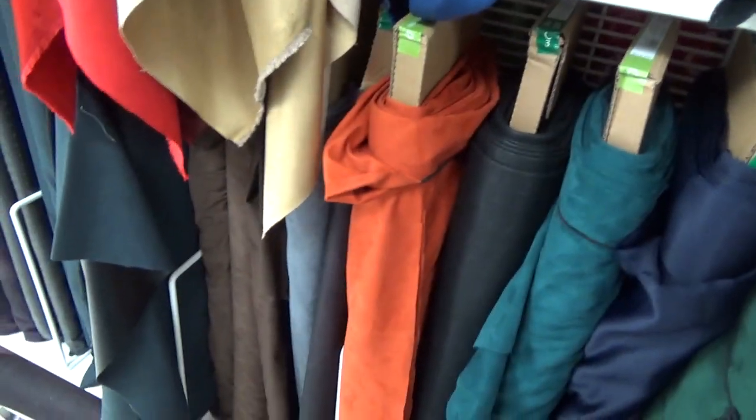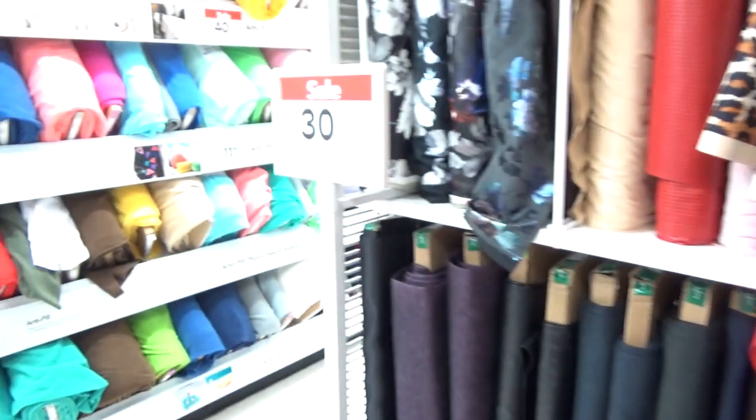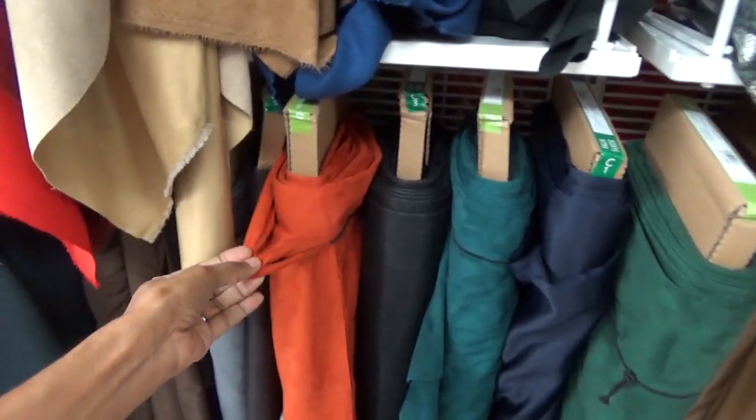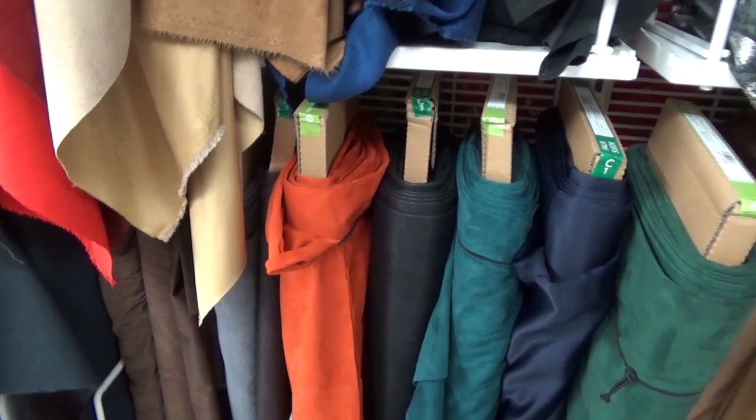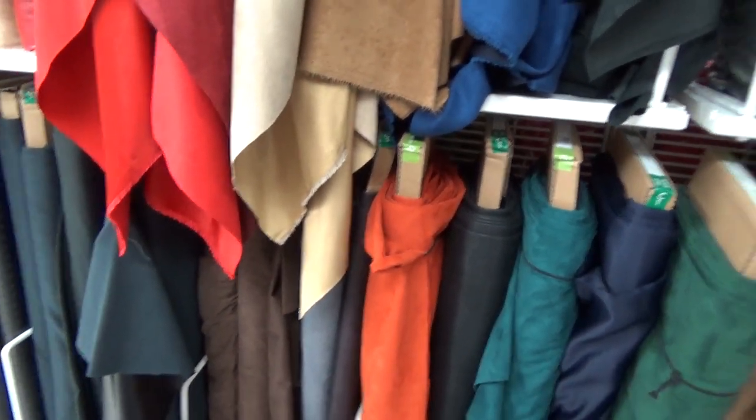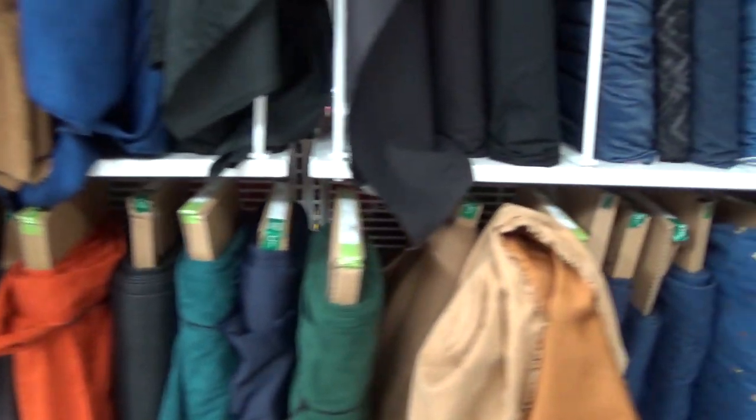I really love this orange one, and it is on sale for 30% off. I don't know — because if I get it I would at least want to get around two yards. I'm not sure what I'm going to do, so I'll figure this out.